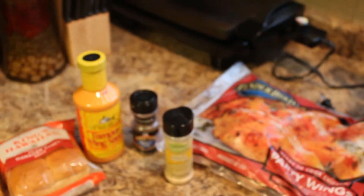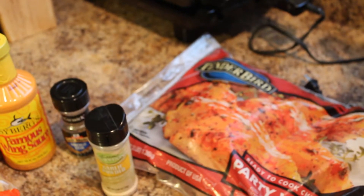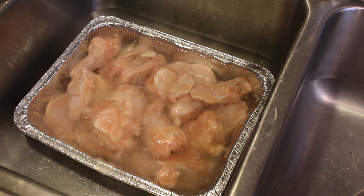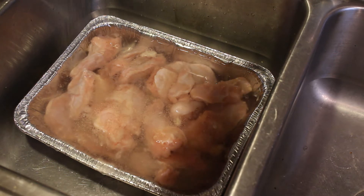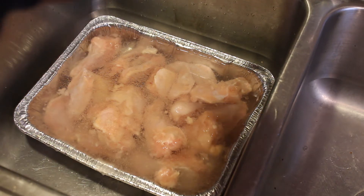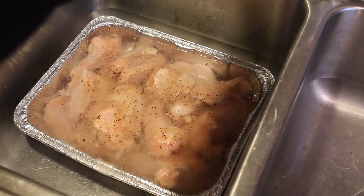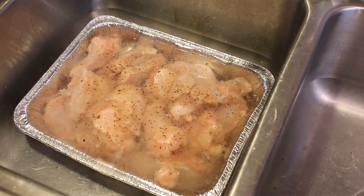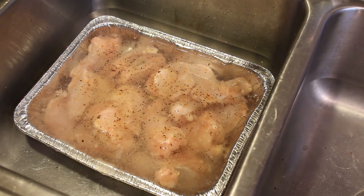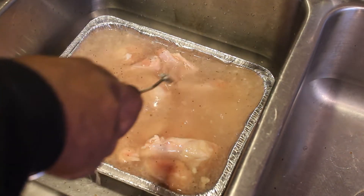First thing I like to do is thaw out my party wings, get them thawed out, and then we'll get the seasoning in the wings. I like to let my meat thaw with seasoning in it. The way the seasoning gets in while it's thawing, it's able to sit in the seasoning for a little while.